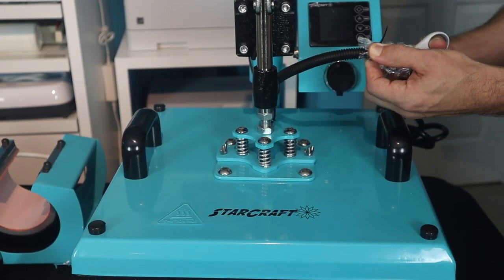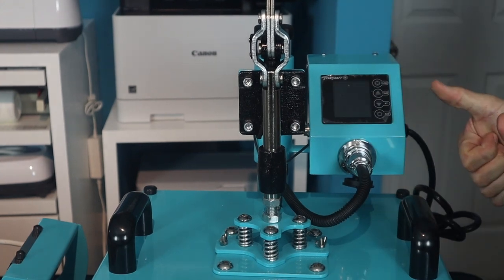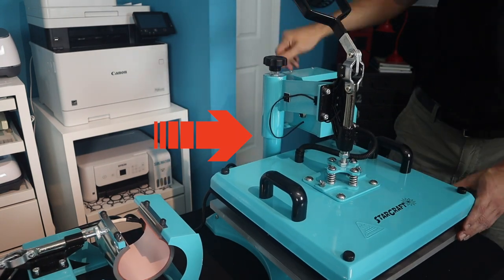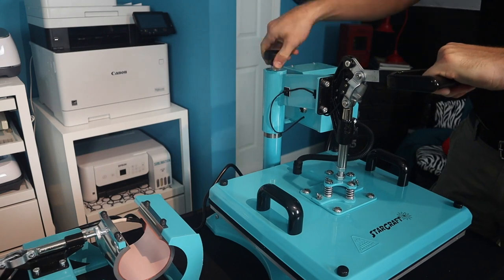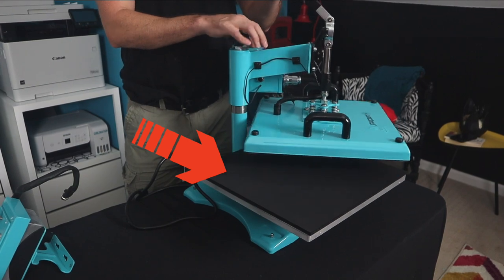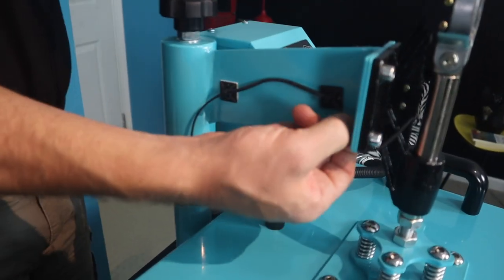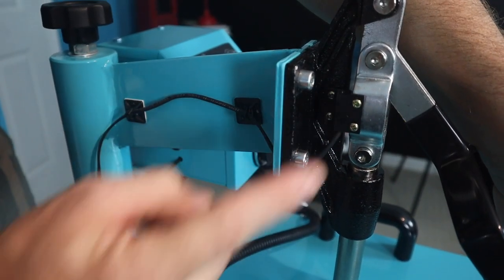Now we're going to show you how everything attaches, starting with the main press. We're cutting away the security over the plug — there's a little notch in the bottom which matches the notch in the plug into the powered unit. Plug it in, screw it in. You start playing with your tensioning knob in the back; you can see it lowers. At a certain point it is impossible to press if it's too low, so test this a couple of times before you put material in to get your appropriate tension. We also figured out that the black pad goes on the bottom plate — that's how it's supposed to look before you start pressing. There is an electrical wire going to the top; that's what starts the timer.